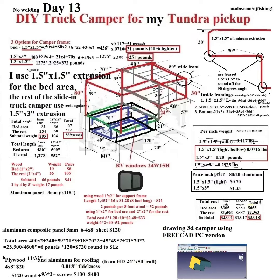Okay, today is day 13. I was hoping I could show you my truck camper in 3D mode, but this free CAD PC version has a very steep learning curve and I just couldn't get it to work. But the good news is it's day 13 and I have come up with a little bit better, more accurate pricing for my DIY work.